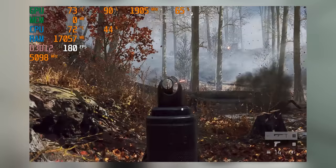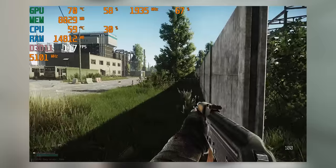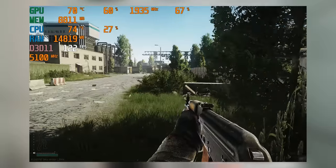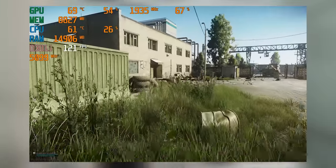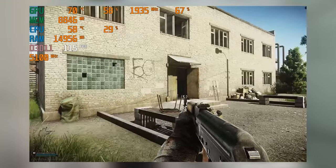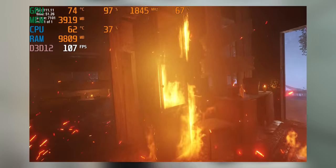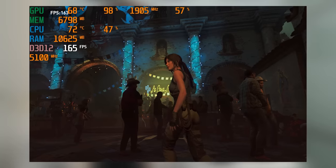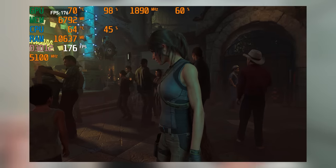These results in a vacuum are impressive. Battlefield 5 with ultra settings is hitting 176 frames per second average — to take full advantage you'd need a 240Hz monitor, which is pretty ridiculous. Escape from Tarkov at the highest settings pretty much sits pegged at the 120fps cap of the game engine. Metro Exodus almost hits 120fps at ultra settings, which is kind of unprecedented. Shadow of the Tomb Raider with ultra settings hits 174fps average. But these results get even more impressive when you factor in ray tracing performance.